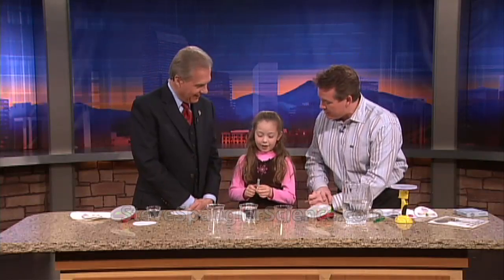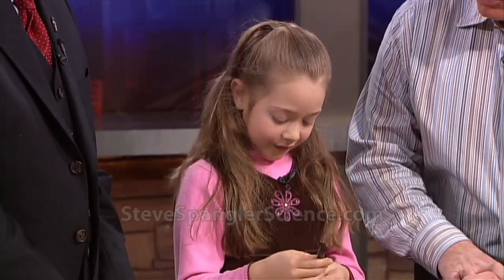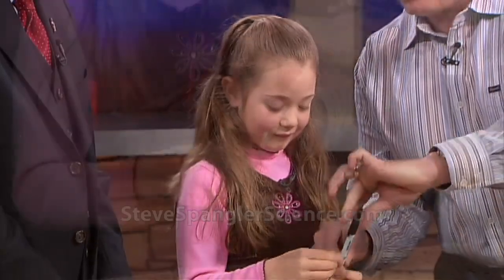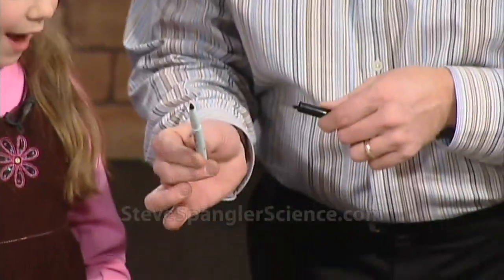What color is this, Nicole? Well, there's colors hidden inside. There are lots of different colors, aren't there? So, even though it looks like a black pen, believe it or not, if we take all of our crayons and mix them together, what color do we get? Black.